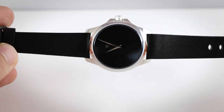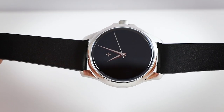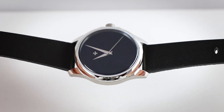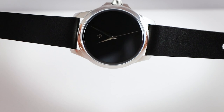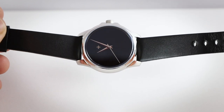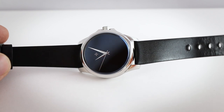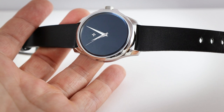And there we have it — the Venezianico Redentore Ultra Black. Let's go over the specifications. Case diameter is 40 millimeters, lug-to-lug length is 48mm, height is 12mm, lug width 20mm. We have a non-screw-down crown, sapphire crystal, and water resistance of 100 meters. The price is 500 euros — around 400 US dollars without VAT.